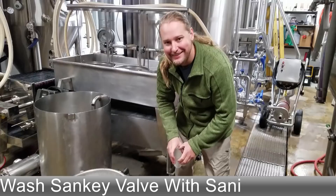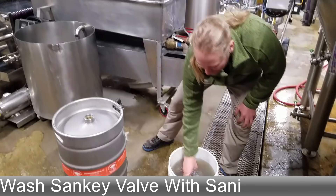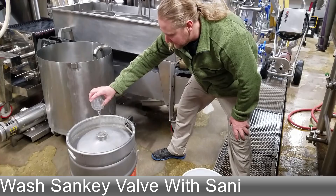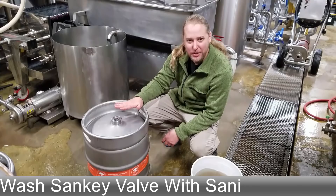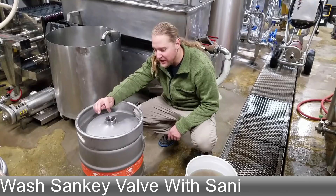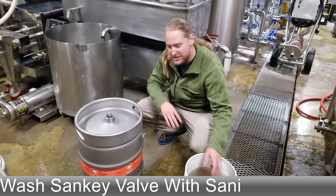With your keg untapped, you're going to see a little bit of beer right there in the sankey valve. We just take some sanitizing water two or three times and flush out that valve. If that water's on here, you can see a leak — if you have a loose valve or something, you'll see air bubbles coming out and you'll have to replace a gasket, meaning that's a leaking keg. So it's another reason to put some sanitizer on top of this just to make sure there are no bubbles coming out indicating a leak.